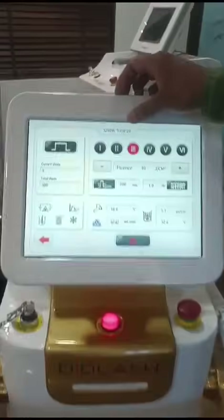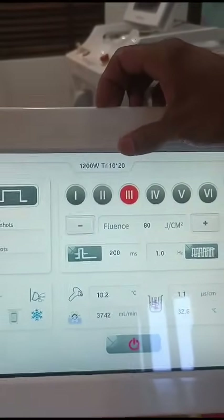This machine has triple wavelength movement: 808 nm, 1064 nm, and 755 nm.